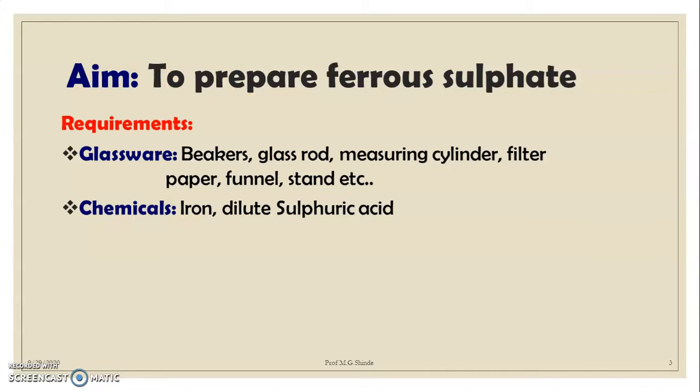The aim of today's practical is to prepare the ferrous sulfate preparation. For this we require the following: glassware, beakers, glass rods, measuring cylinder, filter paper, funnel, tongs, etc. Apart from this, we require the following chemicals: iron and dilute sulfuric acid.